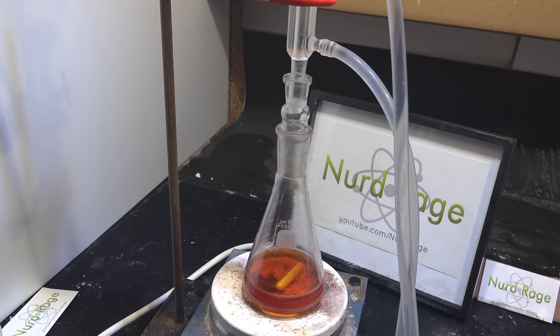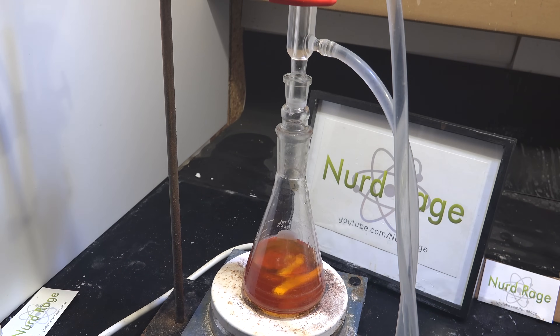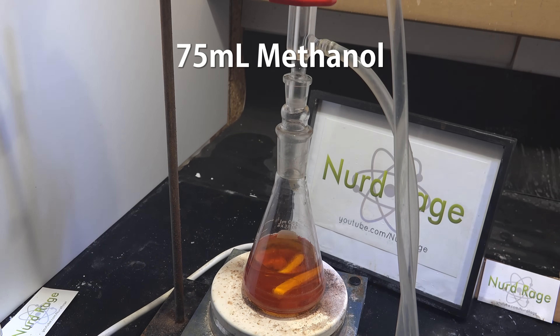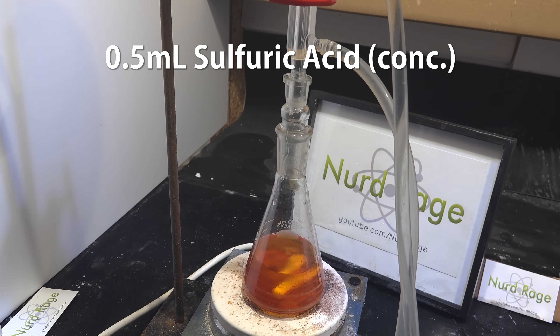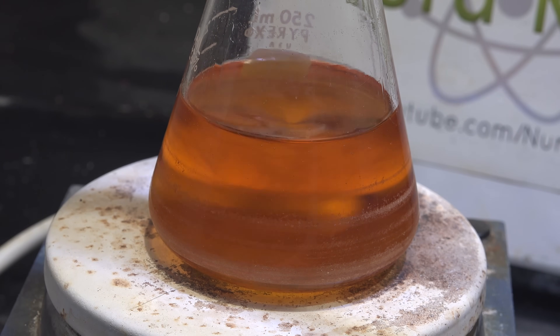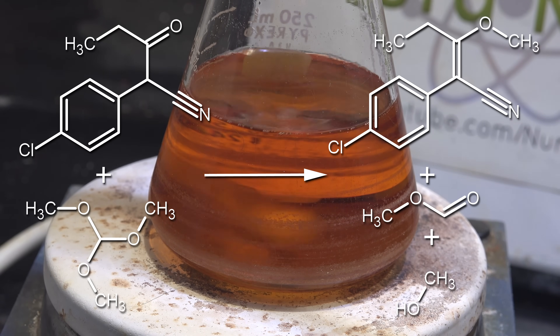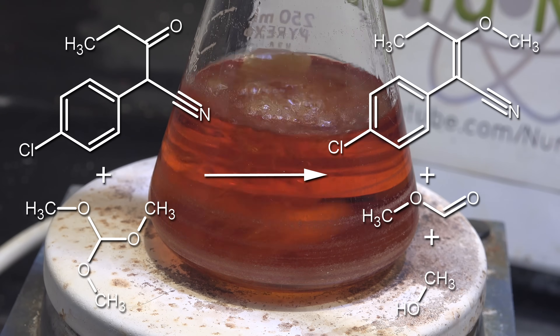Now remove the Dean-Stark apparatus and reassemble with the reflux condenser. Through the top of the condenser, add 30mL of trimethyl orthoformate made in a previous video, then 75mL of methanol dried over molecular sieves, and finally 0.5mL of concentrated sulfuric acid distilled from drain cleaner. Heat the mixture until it refluxes. What's happening is the trimethyl orthoformate is reacting with the 2-parachlorophenyl-3-oxopentane nitrile to form an enol ether.